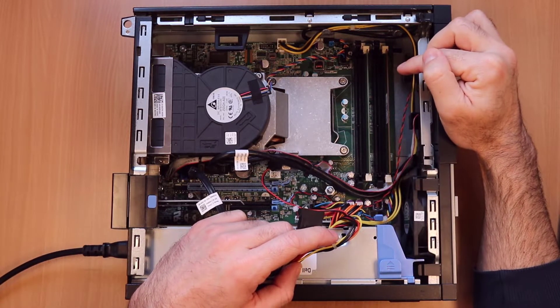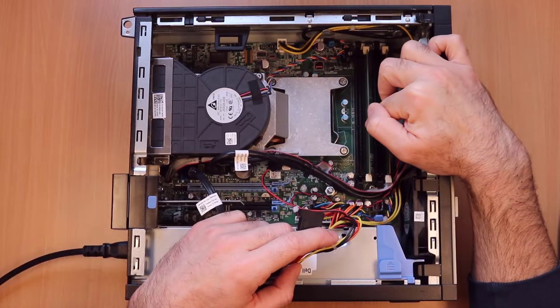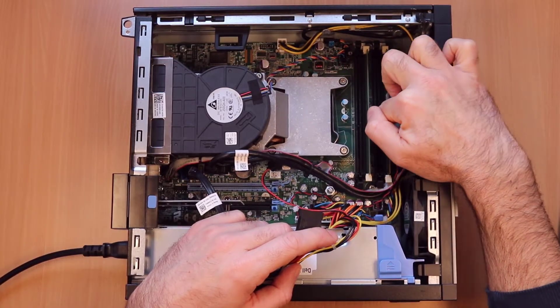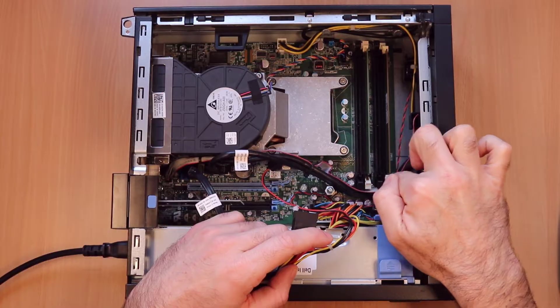Here are the four RAM slots. This is DIMM1 here, and then DIMM2, DIMM3, and then DIMM4. This machine has just got 2GB at the moment.